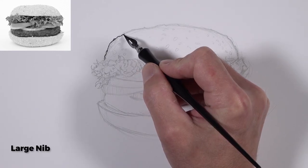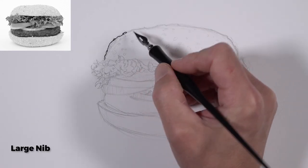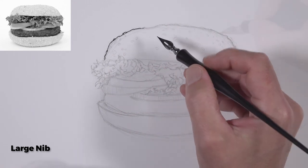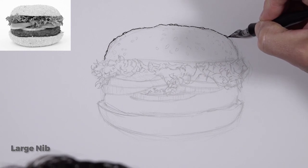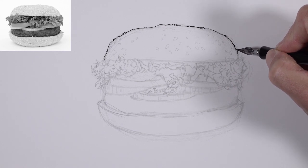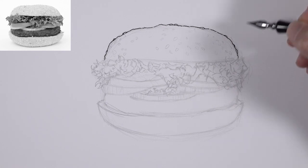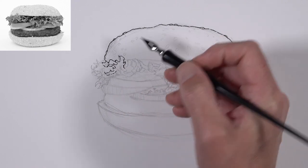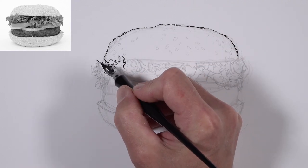We're going to be using nib pens, and we'll start with one of the thicker nibs just to develop the contour lines. On the upper contour of the bun, I'm adding a few sesame seeds and allowing that outer contour to be a little bit rough and jagged to reflect this. Then we'll move down to the lettuce, just establishing the contour line.